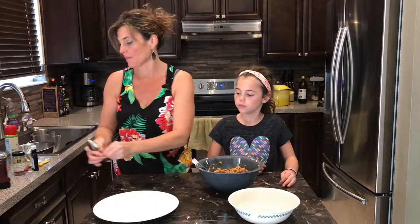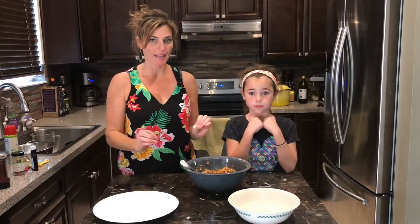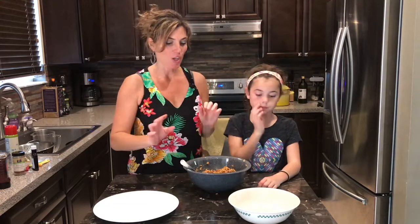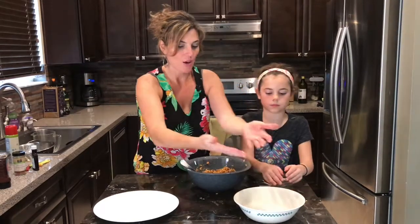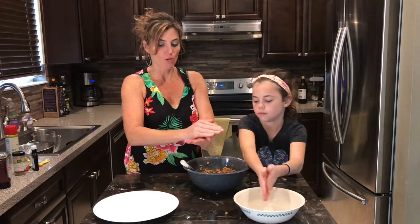I've got a plate ready. Now this is the secret to the peanut butter balls: you have to use wet hands. If you don't use wet hands, they're gonna stick to you like glue and it's gonna be an absolute mess. So I have a bowl here of filtered water — you just do a little dip of both hands, get them wet, then pick up the mixture and roll.